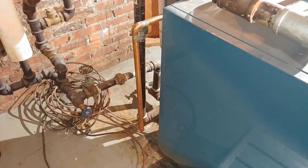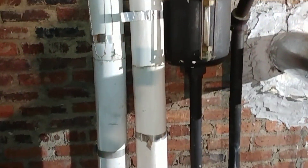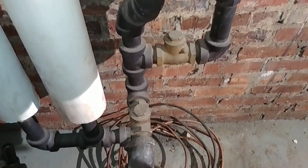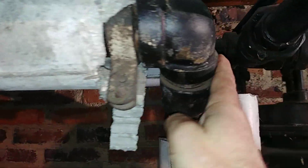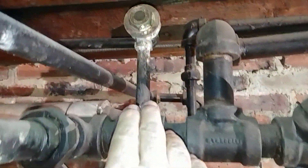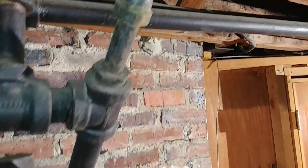This is the old 1930s vapor system. It's a Milveco — made by the Milwaukee Valve Company. There are your usual check valves, and this is the end of the steam main here with the crossover trap, which we're going to replace, and another crossover trap there. And there is the main vent for the entire system, which we're going to replace as well.